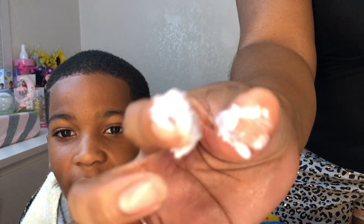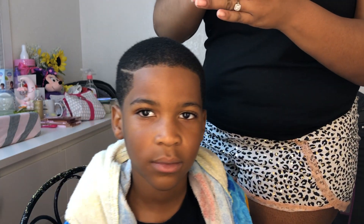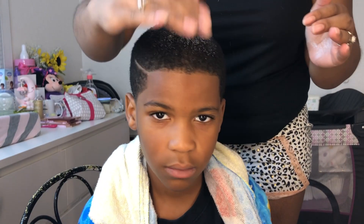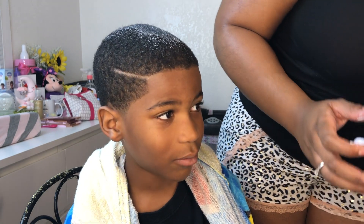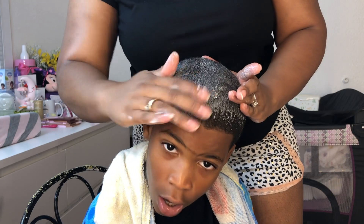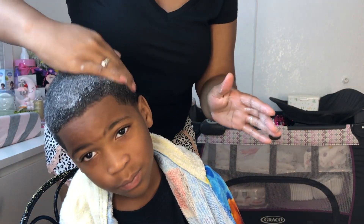It looks like whipped cream or something, and it smells amazing. It looks like fresh shampoo — and I guess this is technically another shampoo if you want to be honest, because it says it's a cleanser.